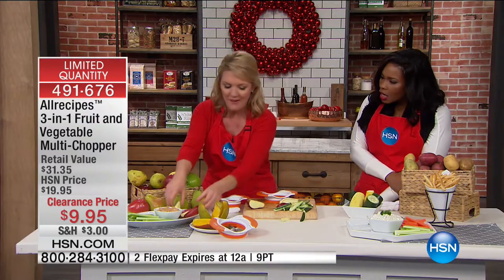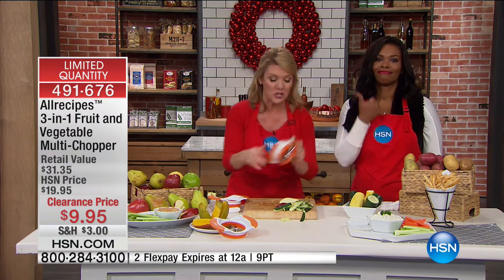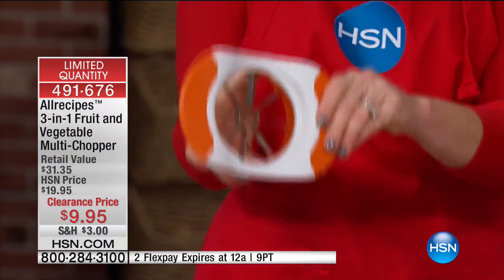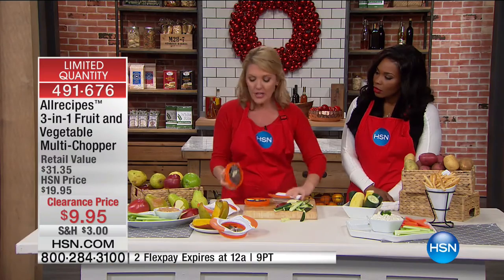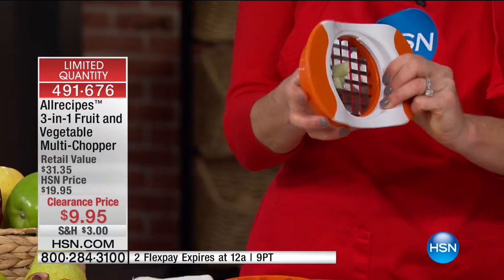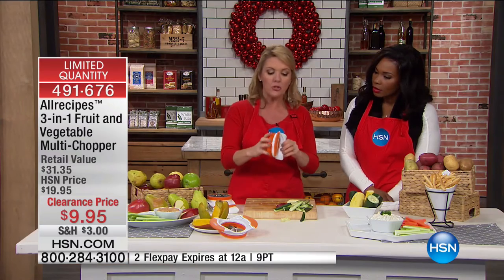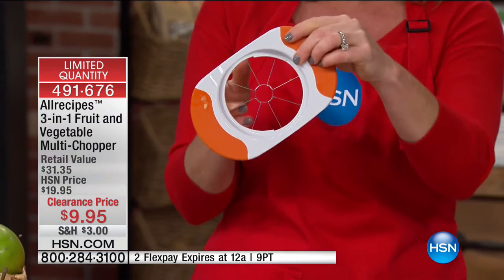Mark said something earlier this hour that made me laugh: two resolutions — save money and lose weight. Guess what? This accomplishes both, because not only are you getting the apple cutter, but you're also getting the dicer, and they're interchangeable. You get one base and three different cutting tools.